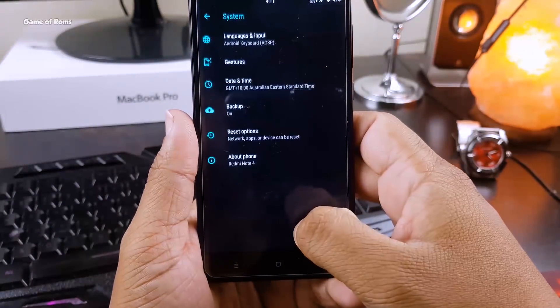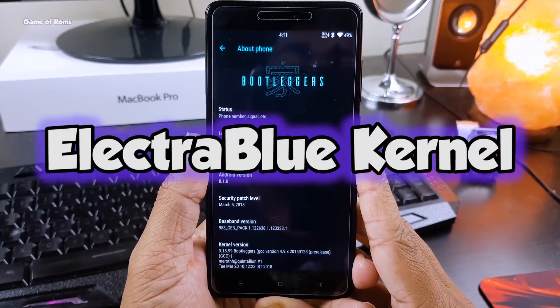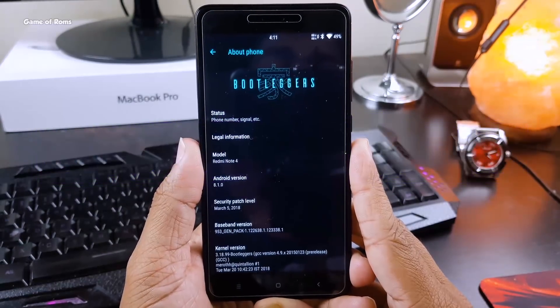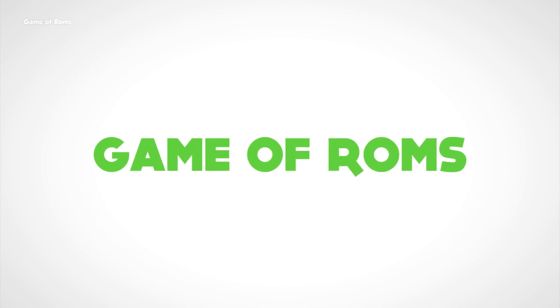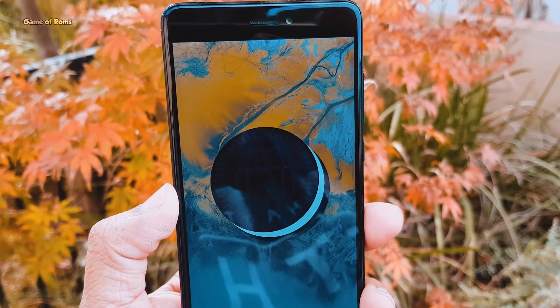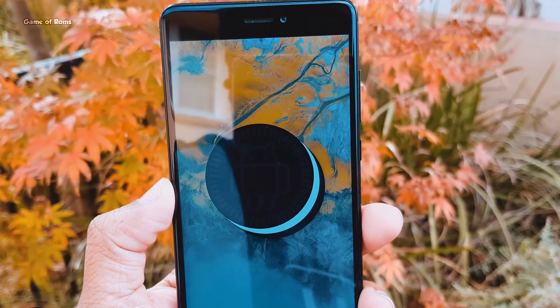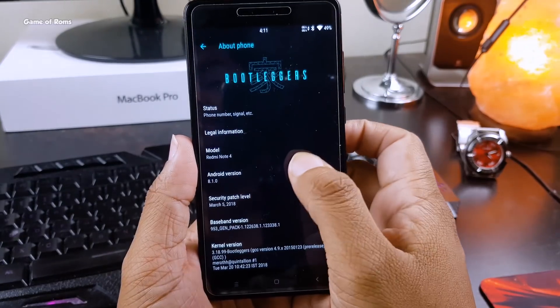This week's ROM is Bootlegger ROM, which is based on Android 8.1 Oreo, paired with Electra Blue Kernel. Bootlegger ROM is an outstanding ROM with so many features and a different look than other ROMs.